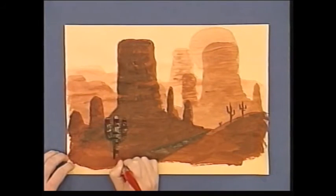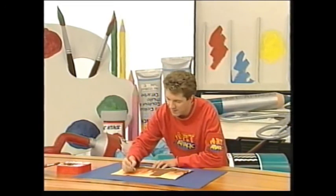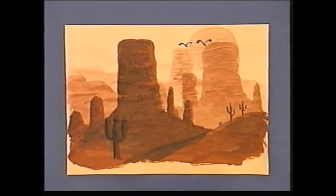And finally, some pure black paint, no water, for some fine detail. And there it is. Try it yourself — a layered, watered-down picture.